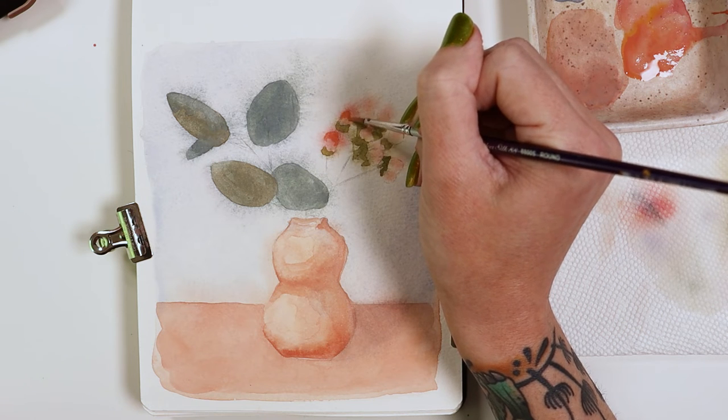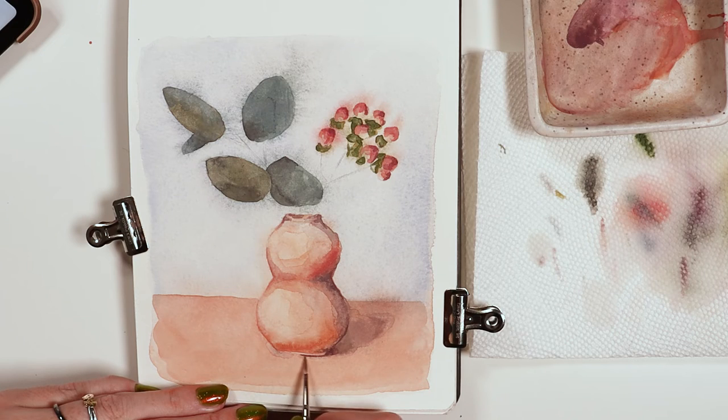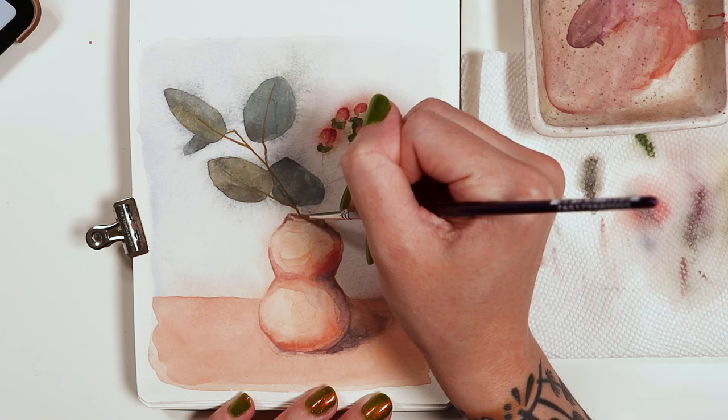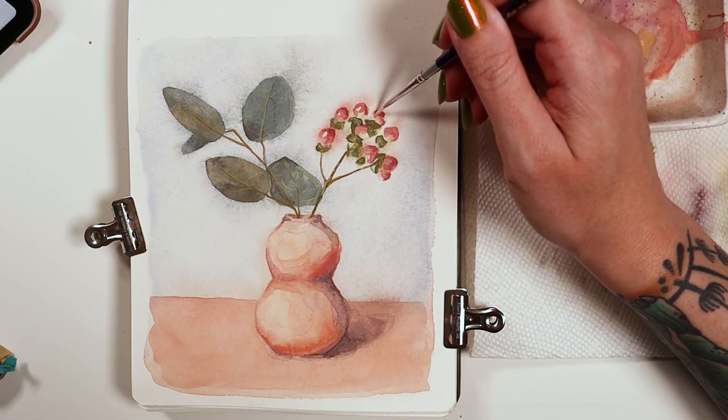I can get both clean edges and soft blends. Every water media artist can work with the confidence knowing that these brushes aren't going to surprise you with drips. So create your next project with this practical set.